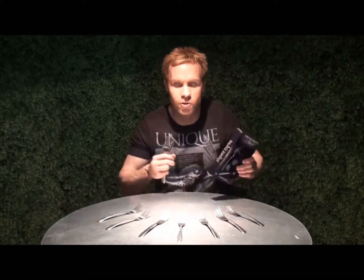Hi, I'm David Penn from WizardFX Productions, and these are liquid forks.